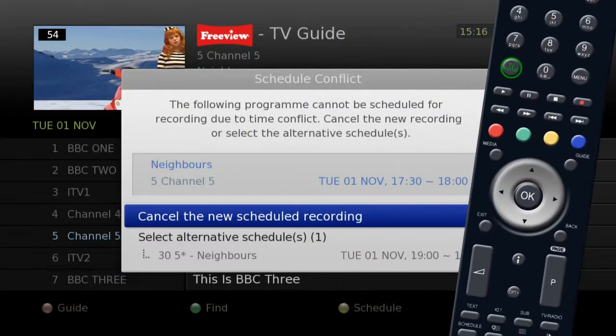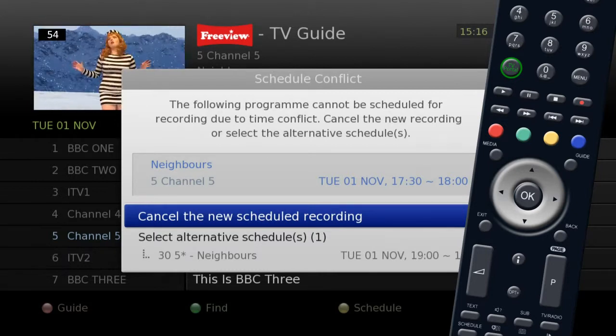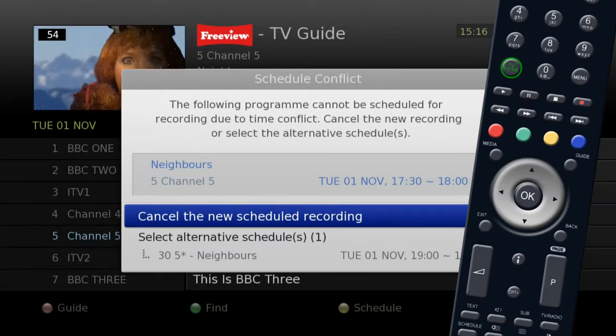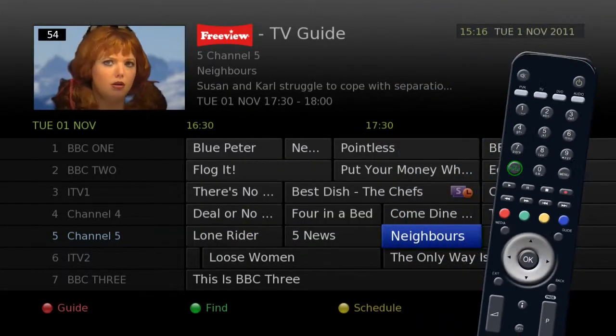When you select the second program, the unit will automatically search to see if either of the programs are repeated later or on another channel, and if so, it will offer this as an alternative recording.